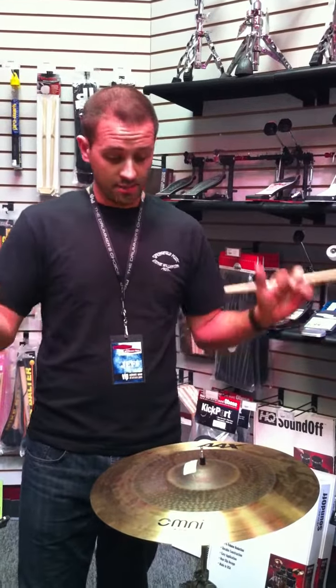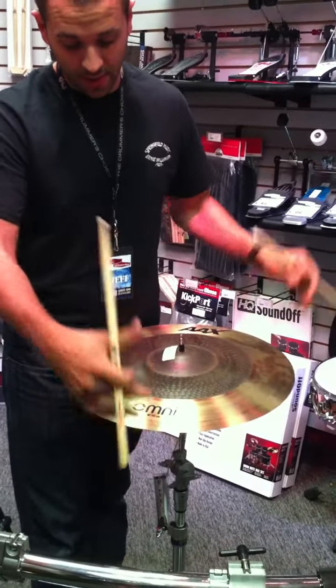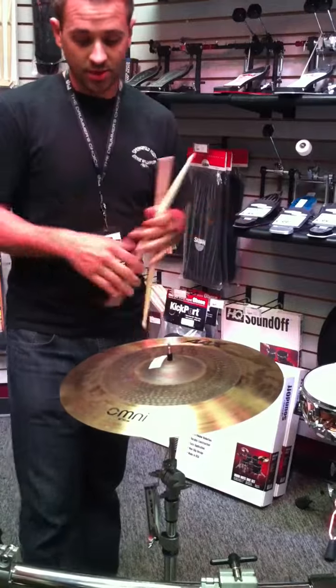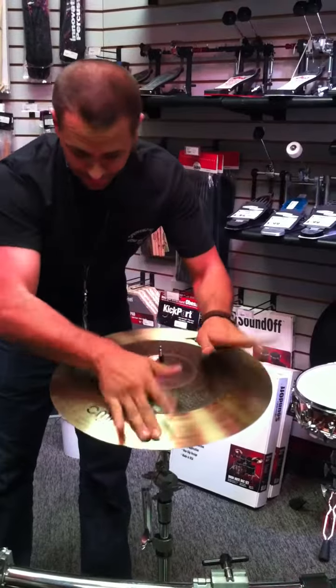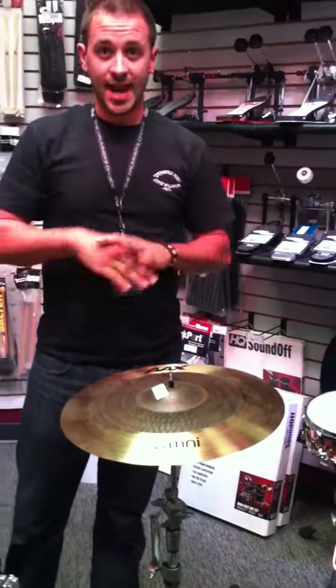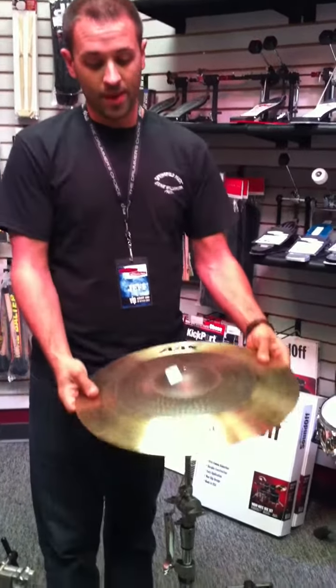For all you rockers and metalheads out there, be careful with how hard you lay into this cymbal. It is laid to where it starts to taper off very hard towards the edge, so this can also be used as a hand percussion cymbal and you can get into rolls. For anybody who's using tablet techniques or anything like that on the kit, this cymbal is excellent.